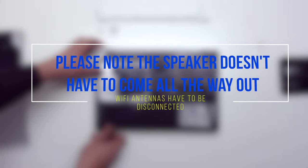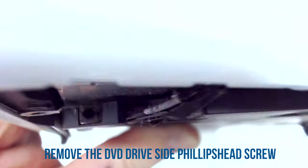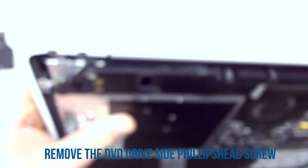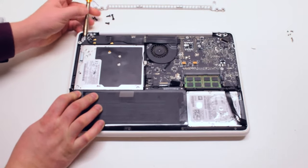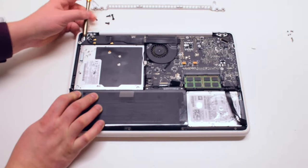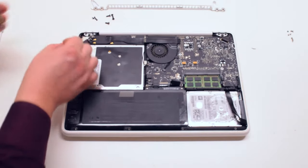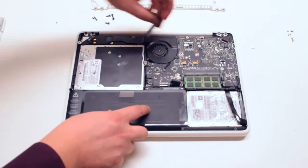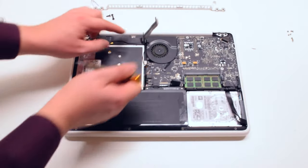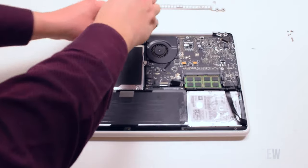Please note that the speaker doesn't have to come all the way out, but the Wi-Fi antennas have to be disconnected. Remove the DVD drive side Phillips head screw — it's difficult to get to. Next, disconnect the Wi-Fi cable.